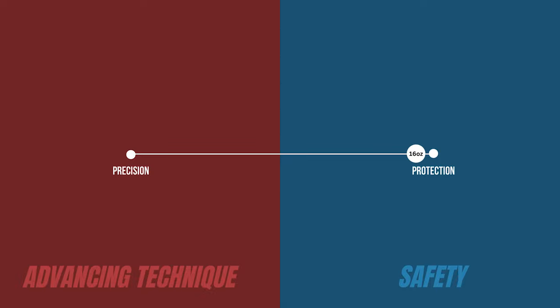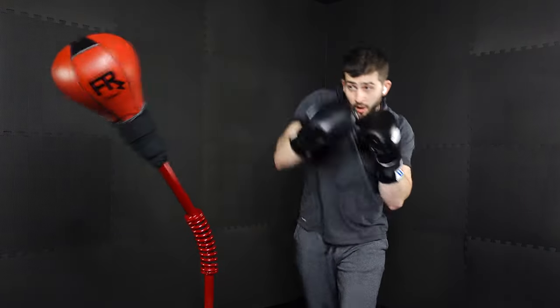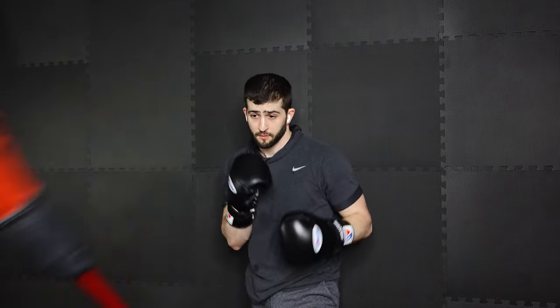If we think about protection and precision as a sliding scale, we've got the 16 ounces all the way on the protection side. The 14 ounces are right in the middle — we like them because we're getting good protection, close to a 16-ounce glove, and we're getting pretty good control as well. The drawbacks are that we're getting good protection but not the best, and good control but not the best. These are really good gloves if you have some experience training and aren't sure where you fall on the scale. I'll use the 14 ounces when I'm doing reflex bag training and maybe a little sore from the day before but still want to work the bag with precision and control.